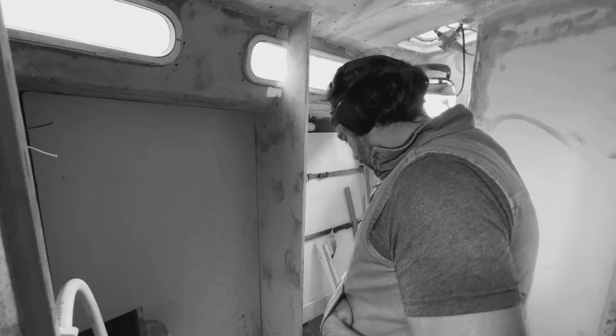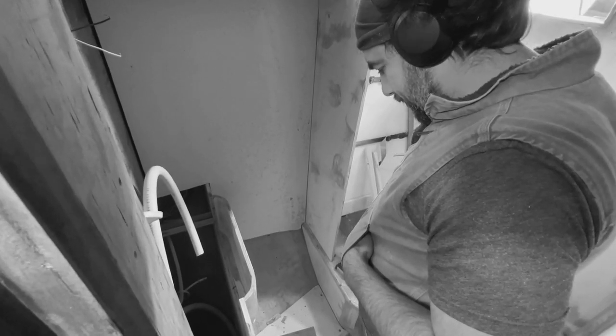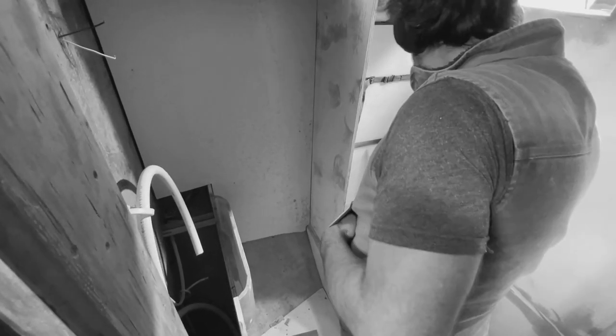Walk me through what you've done so far. This is a lot of progress that's been made. Last week on Sailing Adrift, we started the framework for the forward head.